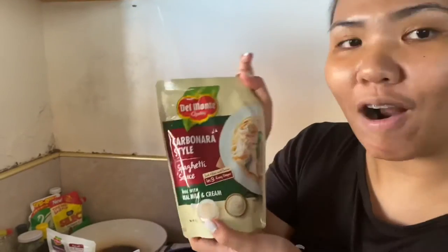Kasi yung mga baguets are swimming lang, medyo nagugutom yung mga yan, so mag-prepare tayo ngayon ng marinara for them. And, alam niyo ba, may na-discover ako — bagong product ng Del Monte, which is the Carbonara style spaghetti sauce.